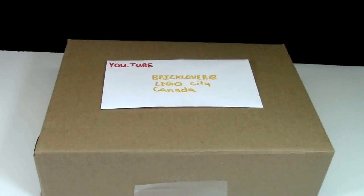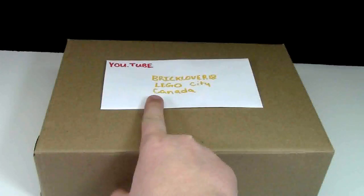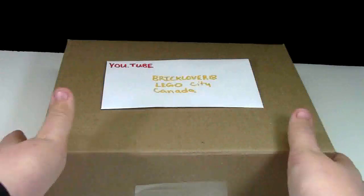Hey everybody, BrickLover18 here today with an unboxing video. This package is from YouTube, sort of. It is addressed to me, BrickLover18, of my Lego city here in Canada. So it's a special unboxing video.